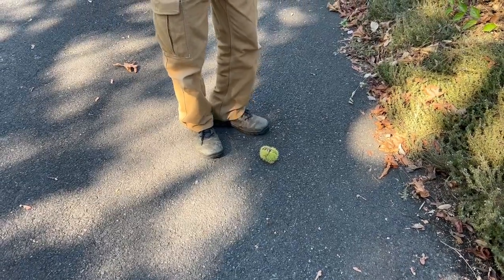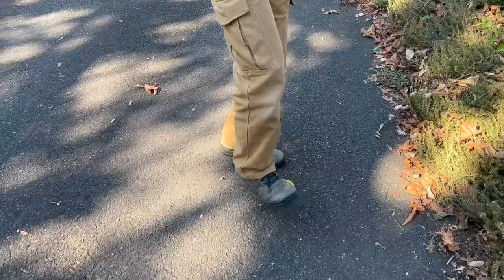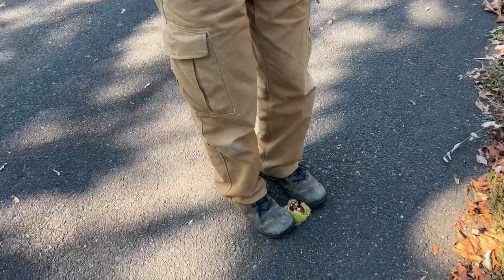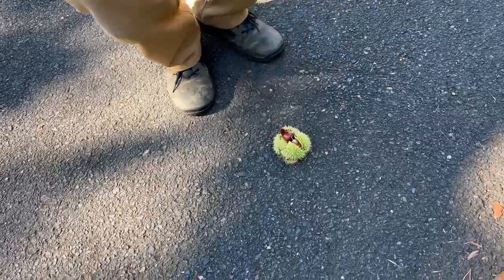Okay, show me the heel kick thing you're doing. Well, I think you're supposed to probably do it like this, but I'm trying not to squish them. I'm just going like this because these things are really, really sharp.